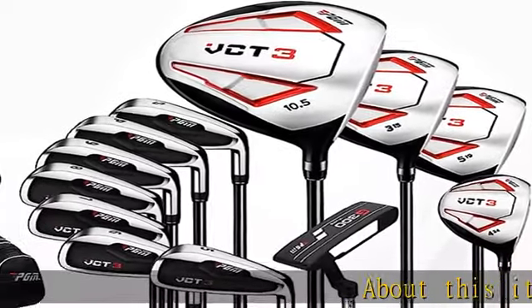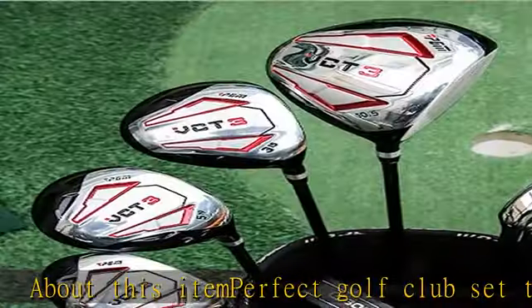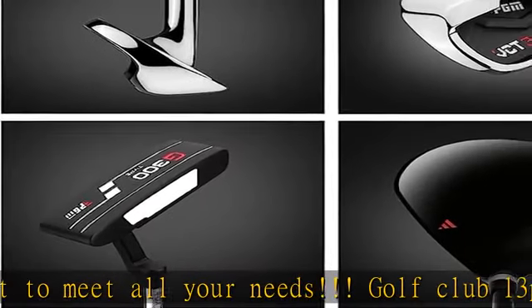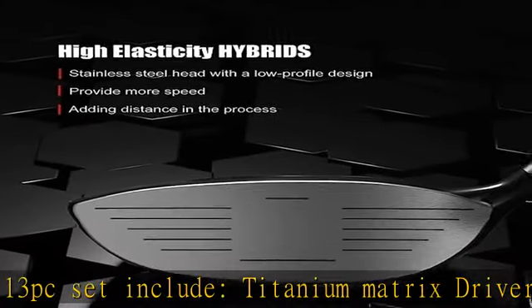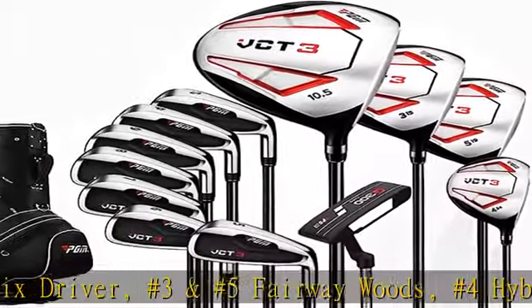Perfect golf club set to meet all your needs. Golf club 13-piece set includes titanium matrix driver, number three and number five fairway woods, number four hybrid, number five through SW irons, and a lightweight golf cart bag. The new designs have made this complete golf club set easier to hit and improve ease of launch from any lie on the course.